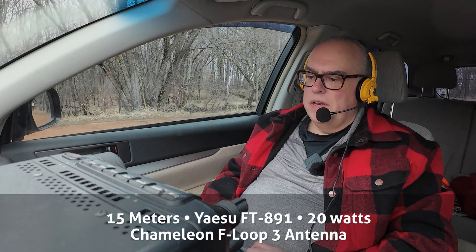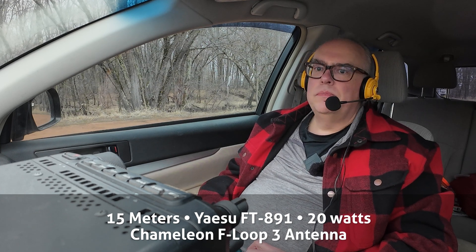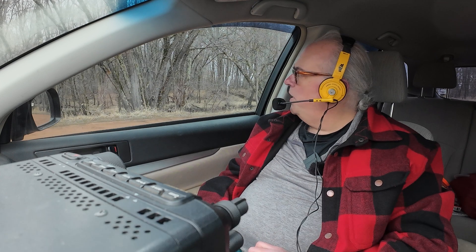This is KB9VBR, Parks on the Air. KJ5IXX, 5-5, Wisconsin, US-4310, back to you. You're about a 4-3, San Antonio — I think we're just a little too close, but I got you. Roger that. I've got a magnetic loop antenna pointed east-west, so you're on the broadside of me — that's probably why I'm weak into Texas. Appreciate it, love the channel. Will do — you have a great day, 73.